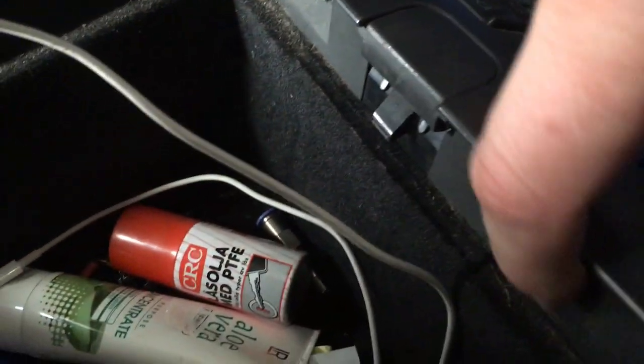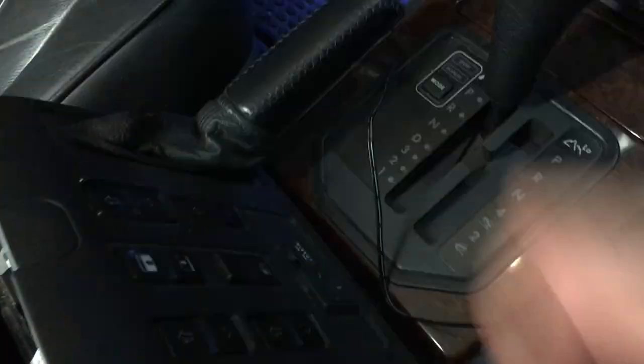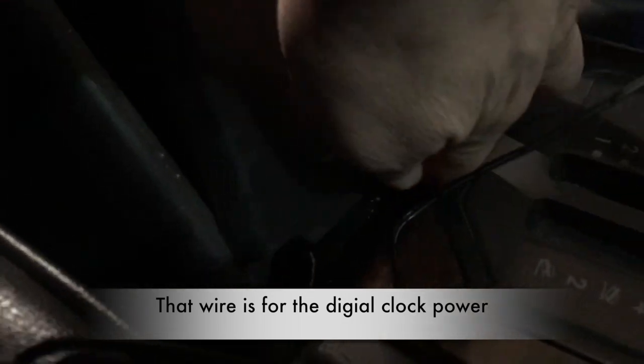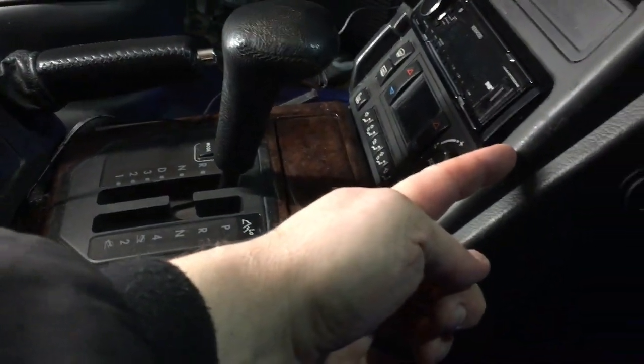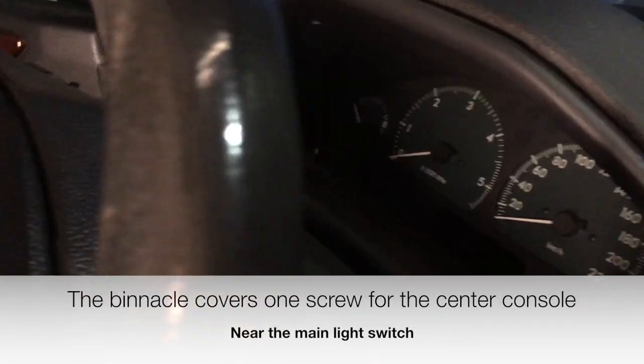There's one screw here and one screw on the other side, and then you just lift it out like this. Be a little bit careful because there's a tab here in the front — actually two tabs, one on each side — so just be careful you don't break those. You do need to remove one screw from behind and one screw on the front. Then you just have to slide the whole panel down, because there's a tab here that goes up into this trim. Slide the whole thing down and take out that trim around the instrument cluster.